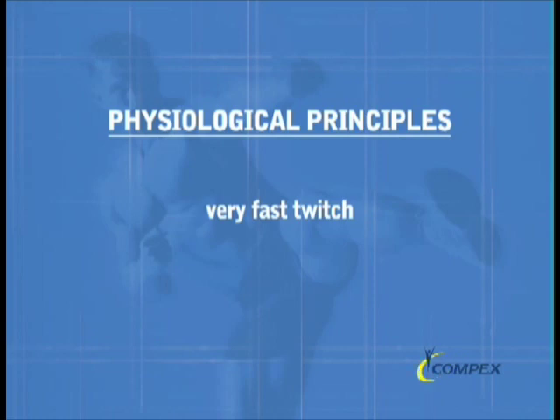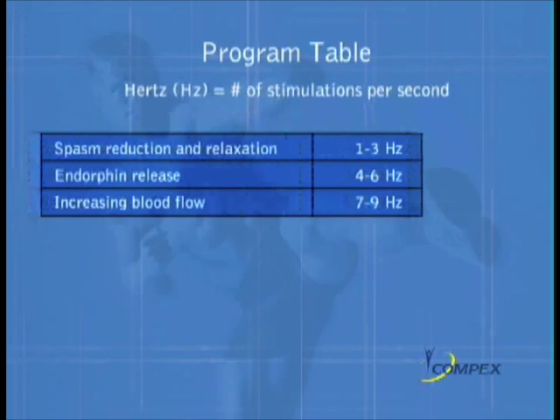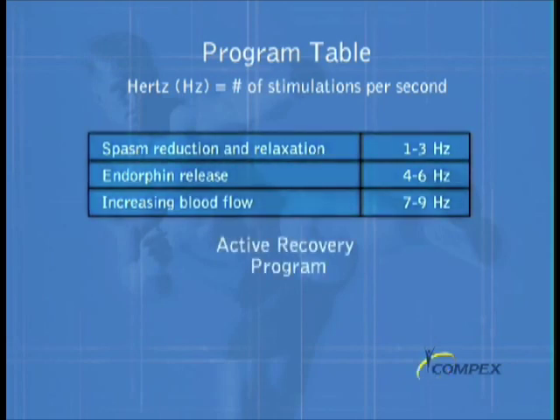The principle that makes all of this work is found in the unit of electrical measurement called a hertz — simply put, the number of electrical pulses per second. So at a lower level like 9 hertz, there are 9 pulses per second. At this low level, blood flow is increased in the body part being stimulated by about 5 times the normal rate. This is the start of the signature of the active recovery program, which then scales automatically down as the program continues.